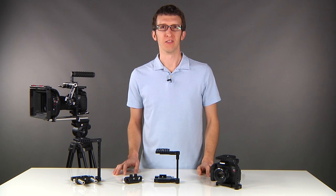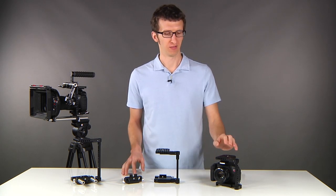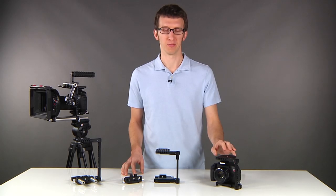We're introducing a new quick release cage system for DSLRs. It's height adjustable and comes in three sizes. The small version fits your T3i, GH3, and that type of camera.